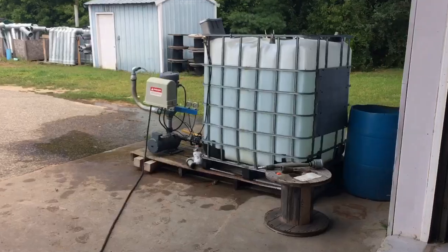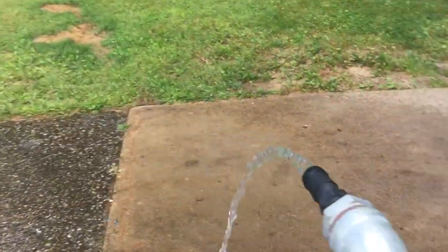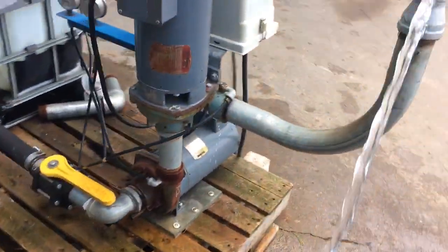To shut it off, we'll just do the exact opposite. We're gonna hit our breaker. Water stops. But we're still flowing because the valve's open.